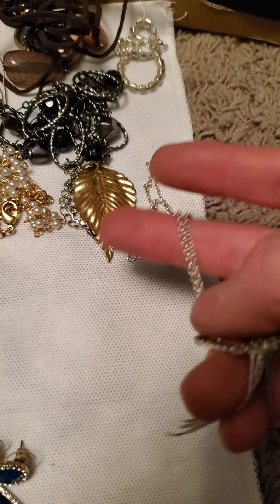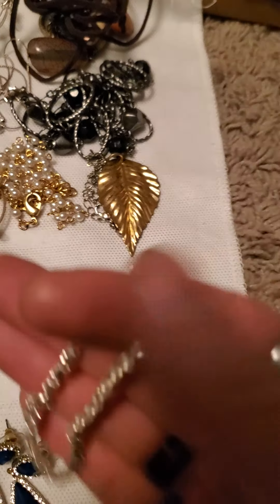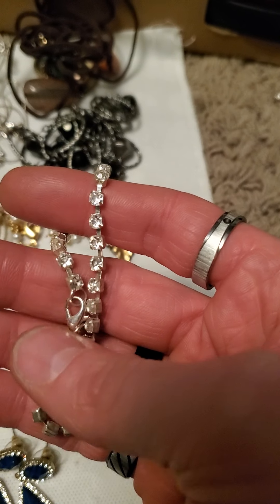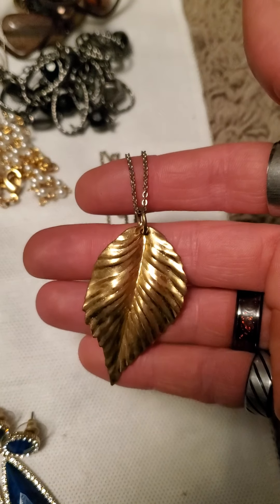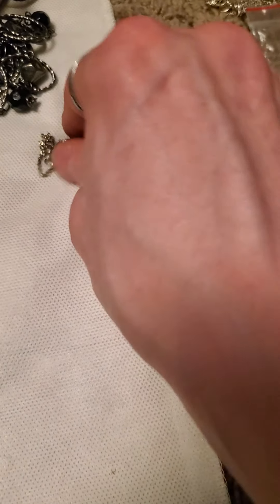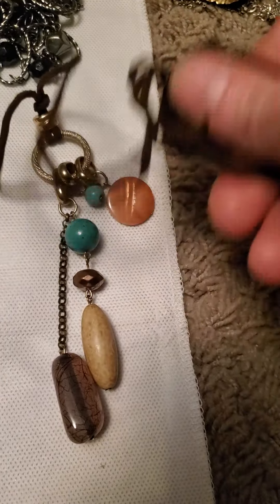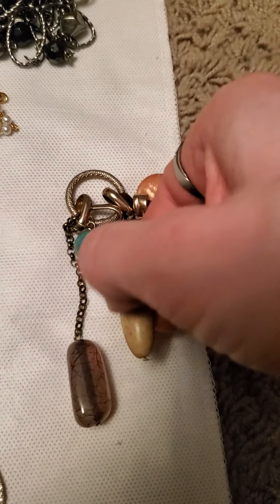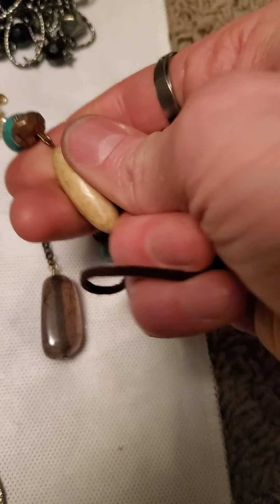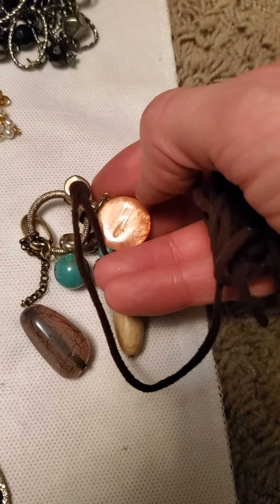And then I made this here — the little onyx beads or stones around it and silver tone chain. And then there's this little dressy rhinestone bracelet. And then I made this one here as well — got a leaf pendant. And then there's this one with the leather strap on there and some different stones.